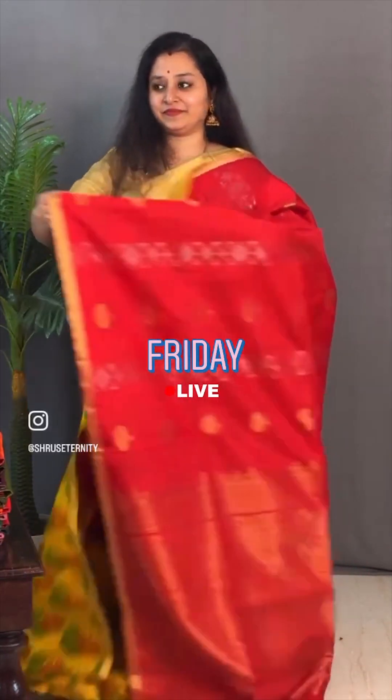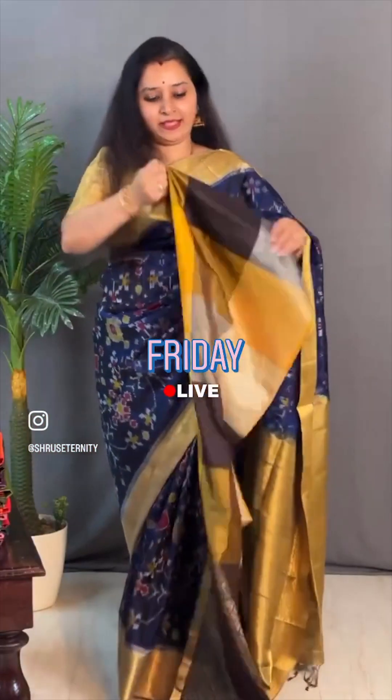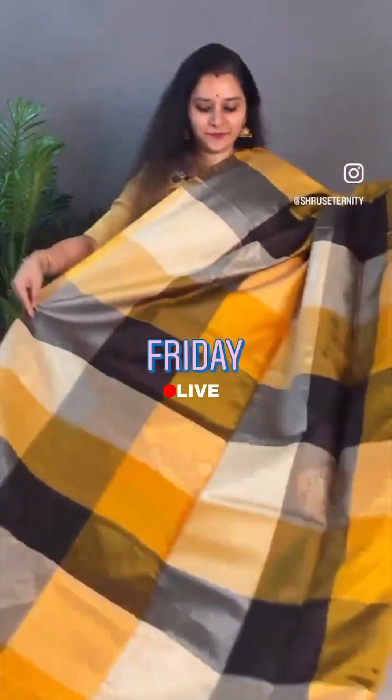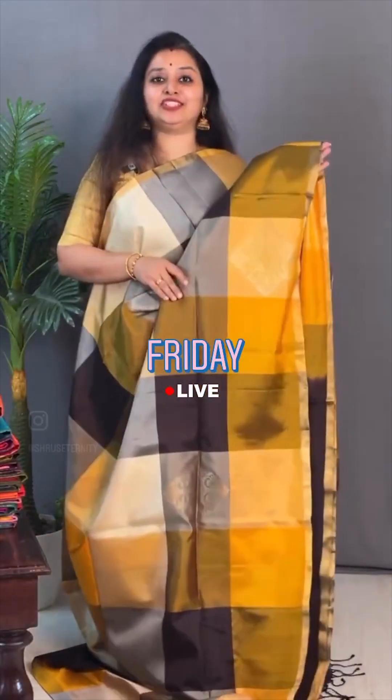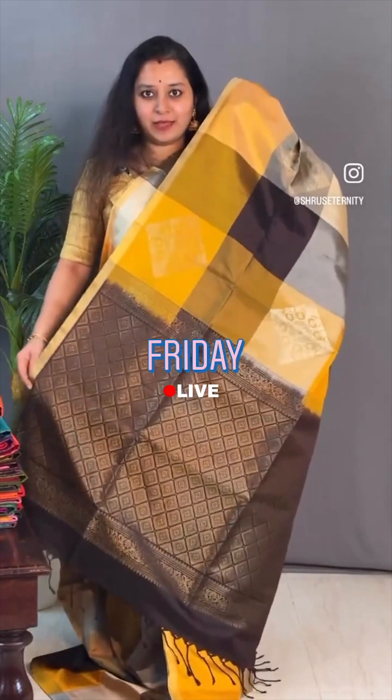This one is priced at ₹8,499. Moving on to saree number 2, also priced at ₹8,499. Next we have a beautiful Midrash Chips pattern in huge boxes. We did lavender in the last session, and we have shades in mustard, grey and brown in today's session. The gold zari border along with diamond zari butas, gold and silver oscillating all over the body. This has got a brown zari pallu with diamond butas. And a nice plain brown zari — very unique colour combination. This one is priced at ₹8,499.